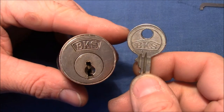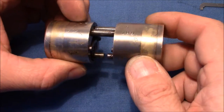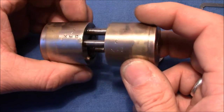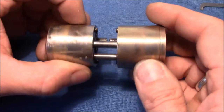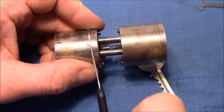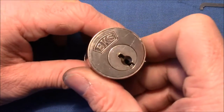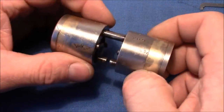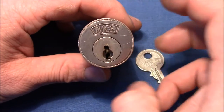Hello and welcome to this video. Here you see an old BKS rim cylinder — I already made a video about this kind of lock. When I made the first video I had problems taking the two pieces apart, so I finally took a saw and cut through the rods. But that's not the way to go. There is a correct way to get the pieces apart and I will show you this just in a moment, after I have picked it.